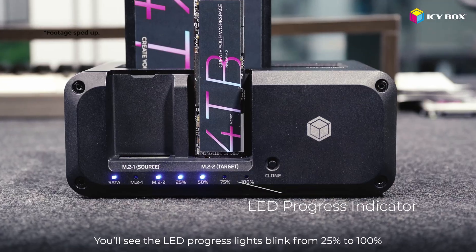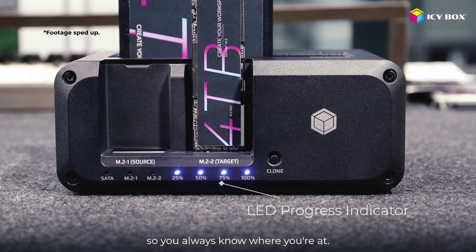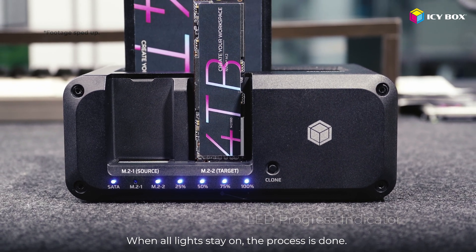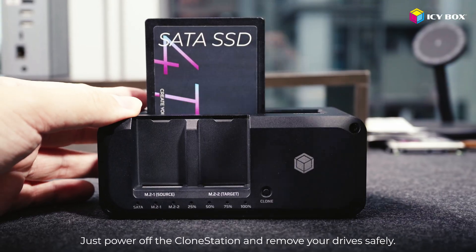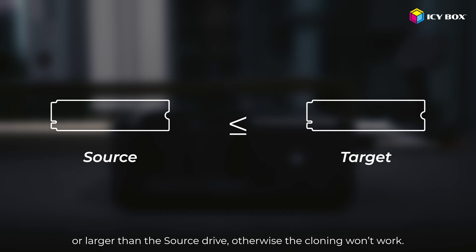You'll see the LED progress lights blink from 25% to 100%, so you always know where you're at. When all lights stay on, the process is done. Just power off the clone station and remove your drives safely. One quick reminder: the target drive needs to be the same size or larger than the source drive. Otherwise, the cloning won't work.